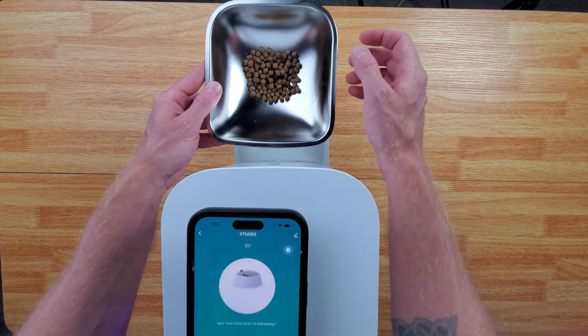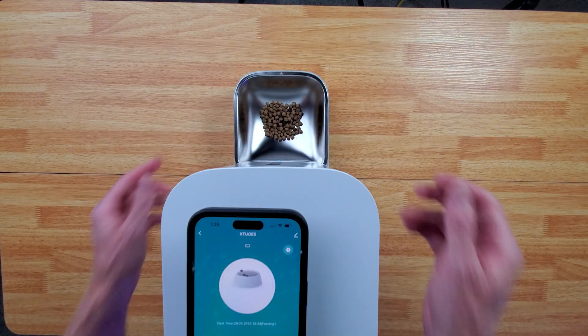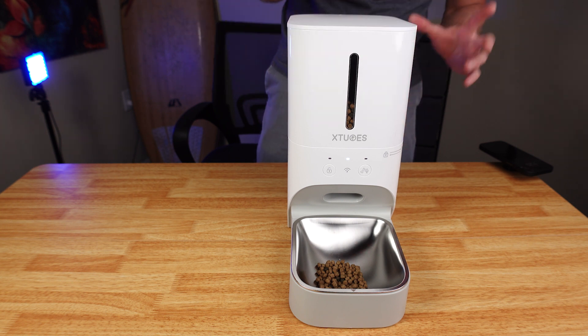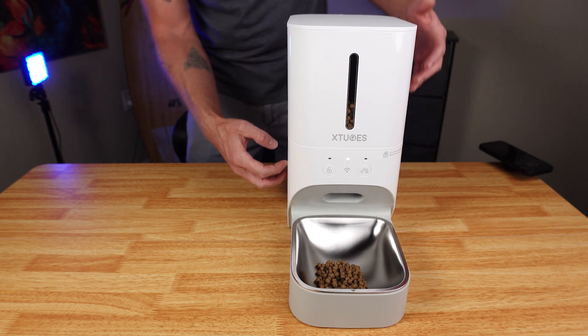This pops right out. It is stainless steel, so it's going to be super easy to clean. Whenever it's time to clean it, this entire top part is going to just completely twist off. You pull this apart, this pops off, and then it's going to be really easy to clean.